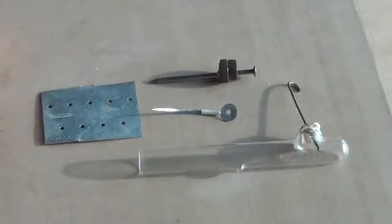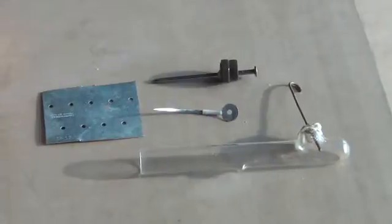Hi folks, Mr. Teslonian back here again. I've been working on the cathode ray project that produces X-rays, and this time I want to show you how to build an anode ray tube.